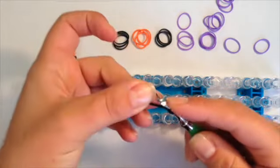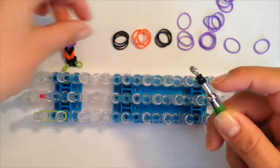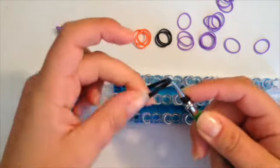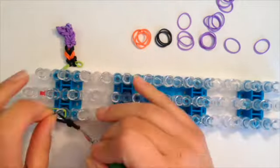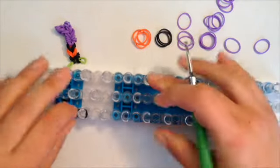Wrap the black band around four times so you have four loops. Now I'm going to take three black bands, attach to my hook, support with my finger and slide this band on, then go attach to the loom. I'm just going to untwist the bands here.